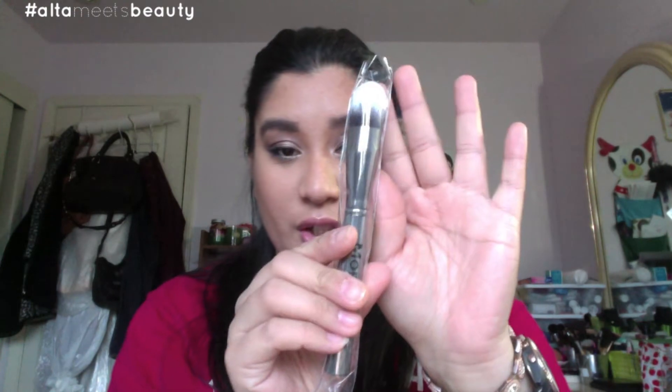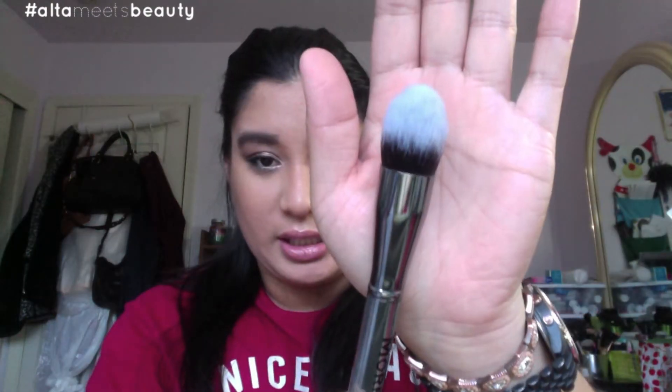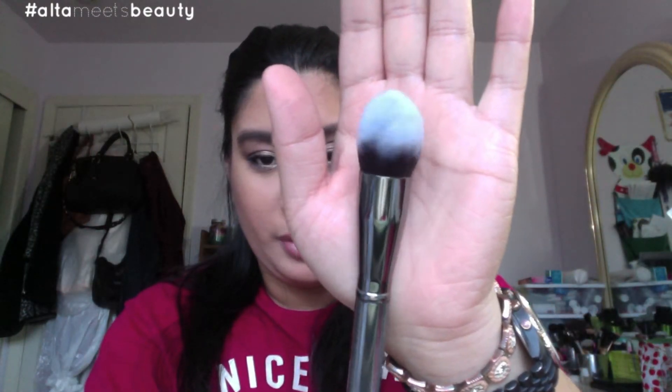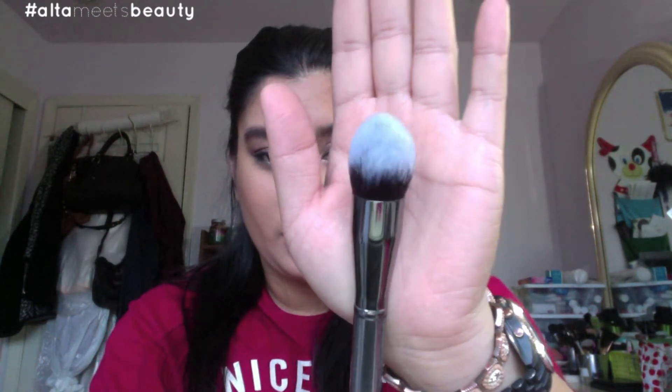The first I'm going to show you is the Morphe G2 brush. It looks like this — everybody's been talking about it. It's a medium-sized dome style brush. What people like about it on YouTube is the fact that you can use it under your eyes. I can't wait to try it out and I'll let you know if I really like it.